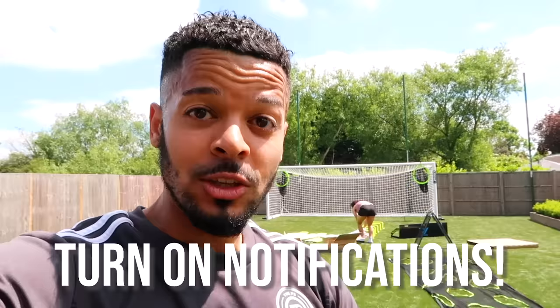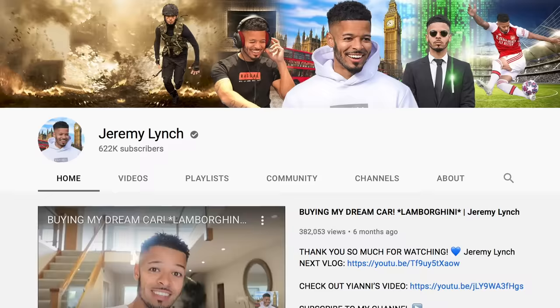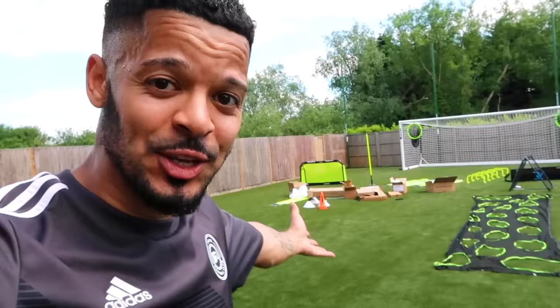Thank you so much — if you've subscribed, make sure you turn on your notifications because YouTube's pushing out my shorts but my longer-form videos might not get recommended unless you've got notifications on. We also passed half a million subscribers! The channel's growing so fast and it's down to you guys sharing the content, engaging with it, leaving comments, and watching to the end. I read every comment and I just want to extend my gratitude — you guys give me life. Next up, the first ever football video in my back garden. Things are about to get absolutely savage!